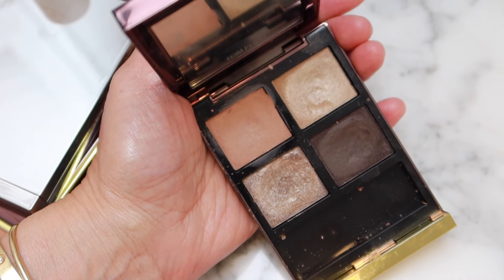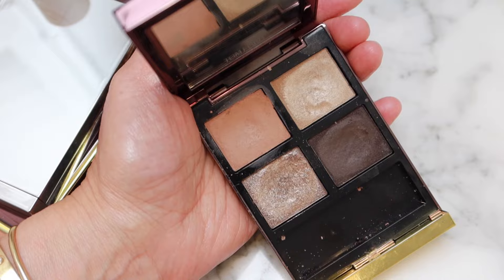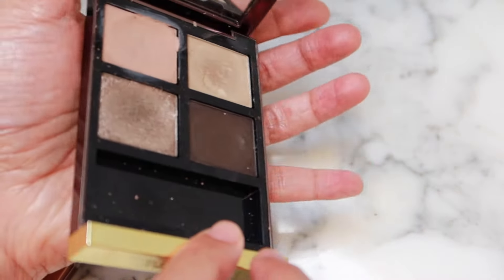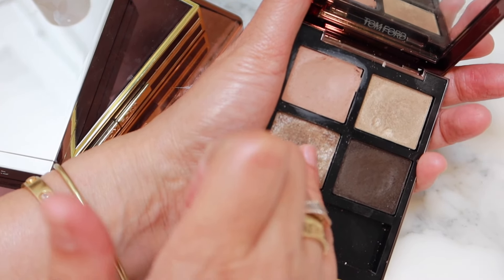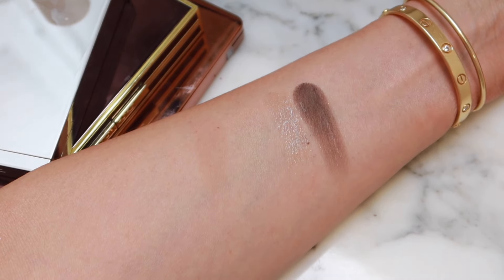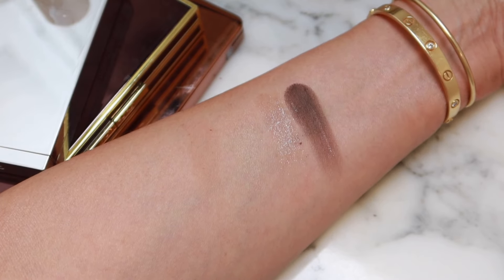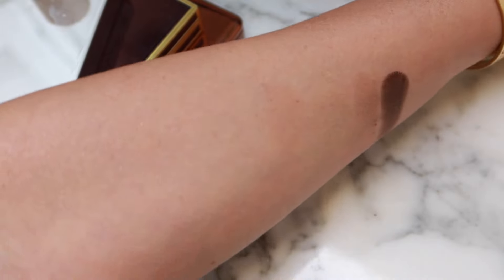I've got lots of Tom Ford too that will be decluttered. I'm just not using the palettes, although there are some that are really lovely. So this is 35 Rose Topaz — these are more of that next-generation palette, also creamier in texture. Very nice, but I don't use it, so that is going away.